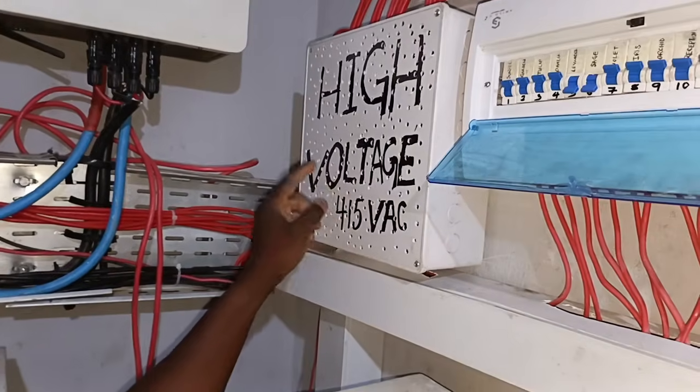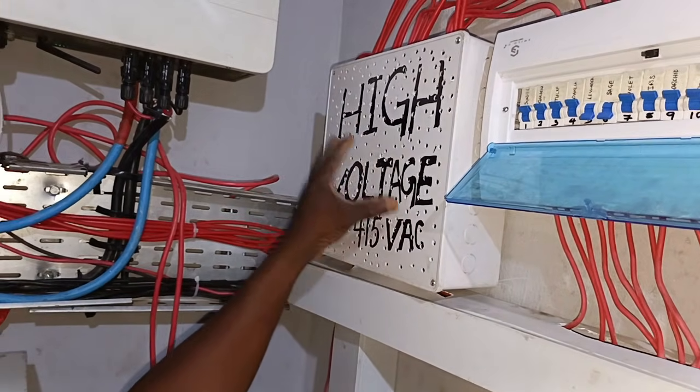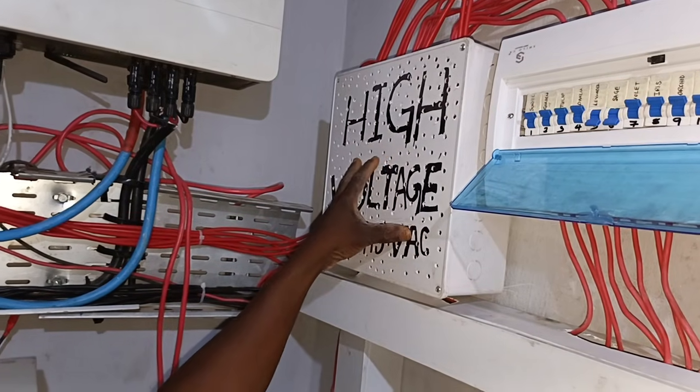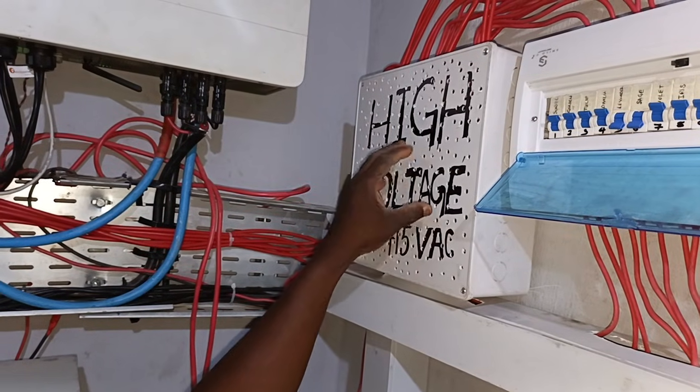You can see what we wrote here — this is 415. Because it's 415, this is strictly the inverter busbar at 415 volts. Anytime the inverter is on, you will see 415 volts here.